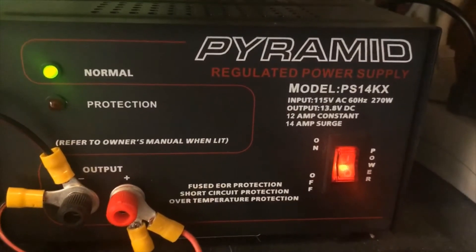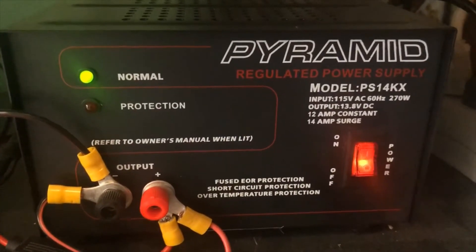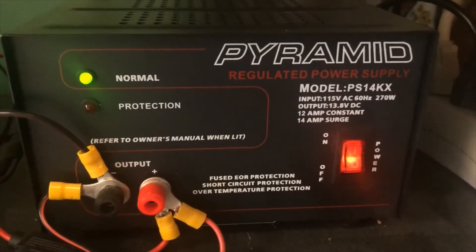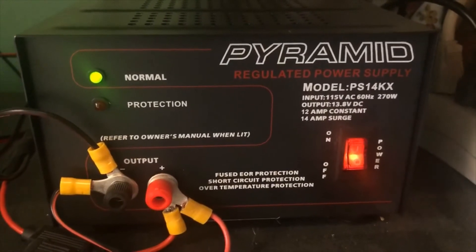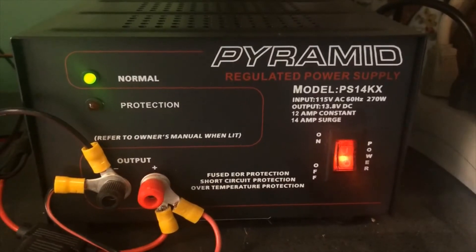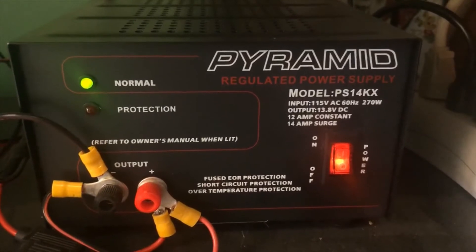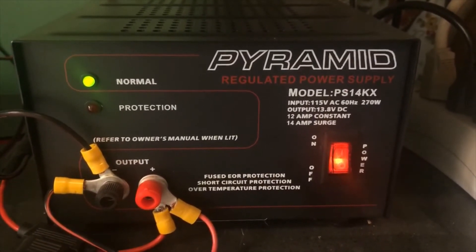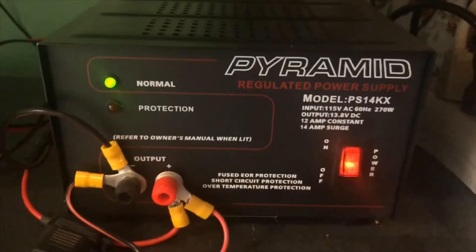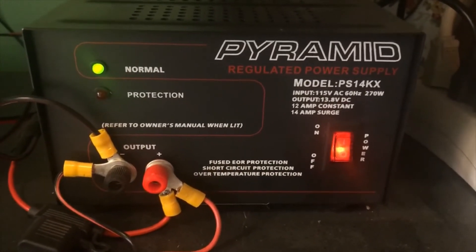My Pyramid regulated power supply is rated at 12 amps, so I could have picked up another one of those, but I needed a minimum of 10 amps. From what I've read, you should go double on the amp rating of the power supply versus what you need, so that if it draws a little more amperage you have that in reserve and the device runs well.